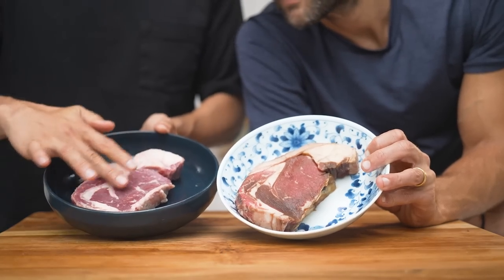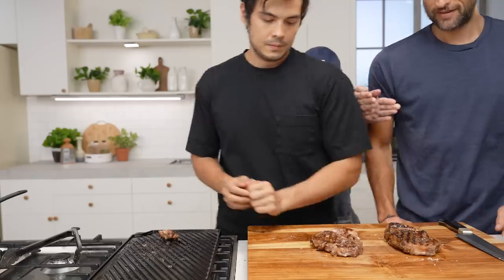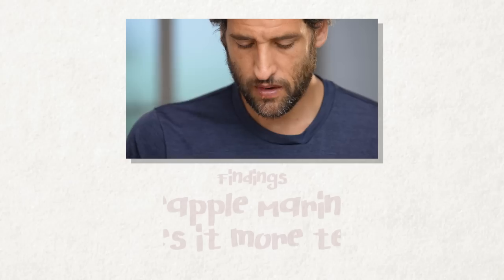This one does look like acid hit it, whereas the balsamic really went into the meat. Steaks onto our plancha. And when you close your eyes — I totally won that. You can't taste the pineapple at all.